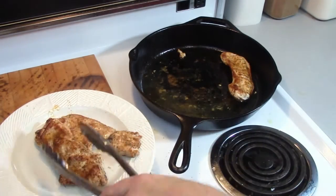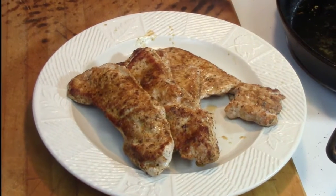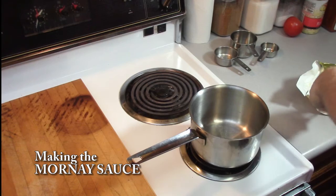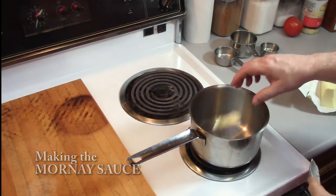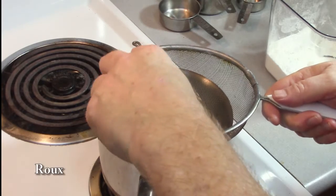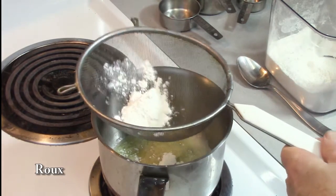The Kentucky Hot Brown was invented at the Brown Hotel in Louisville and is usually served at Kentucky Derby time. It's essentially an open-faced turkey sandwich on thick Texas toast, made with grilled turkey fillets and smothered with a Mornay sauce. You can use other sauces if you want — they're easier to make — but if you want a classic hot brown, it's got to be a Mornay sauce, and it's worth it.